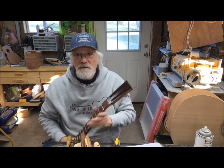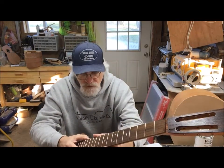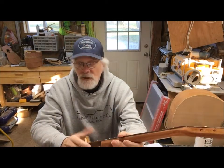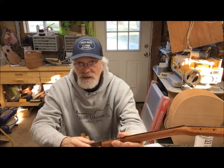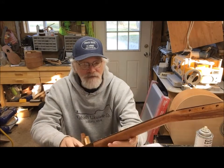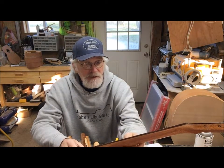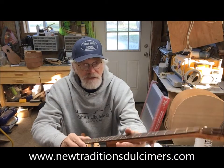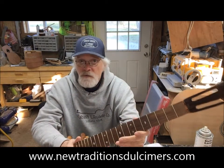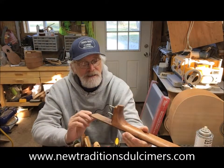We appreciate all the support we've gotten for New Traditions, the Wabash Ukulele Company, and the Daniels guitar line over the last year. Listen — subscribe to our YouTube channel; it doesn't cost you anything, you don't get any weird emails. I post maybe twice a month and I'd appreciate you subscribing. Leave some comments below — let me know if you like seeing stuff about building instruments, our chickens and our homestead here in Somerset, Indiana, and any potential plans that we might have coming up — that's sort of a hint.